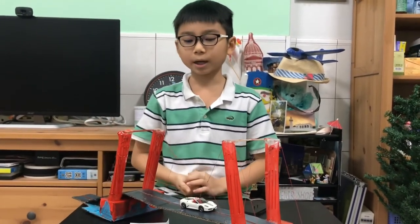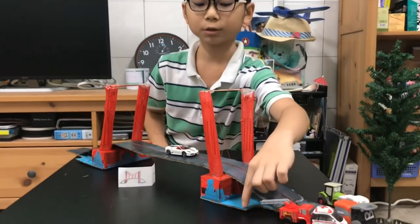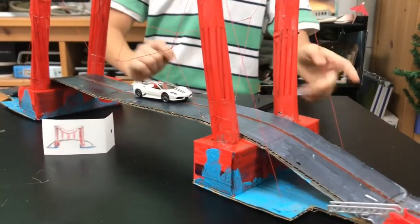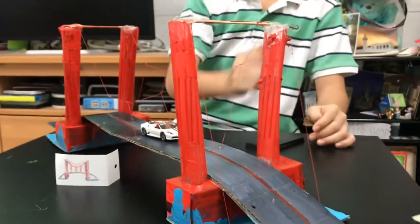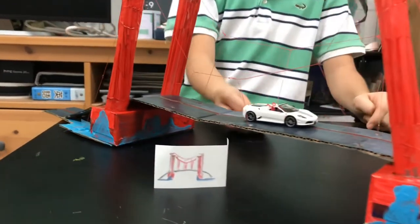Now you need some cardboard and the road. You need a big piece of cardboard — this blue one — and you stick it onto the toothpaste box. You need a long piece of cardboard which will be your road and will be the supportive system on the bridge.